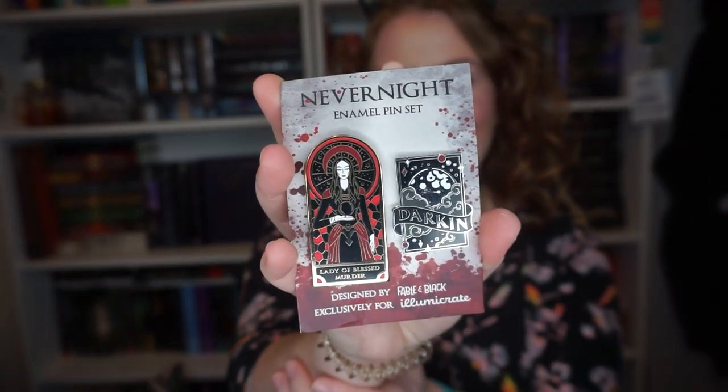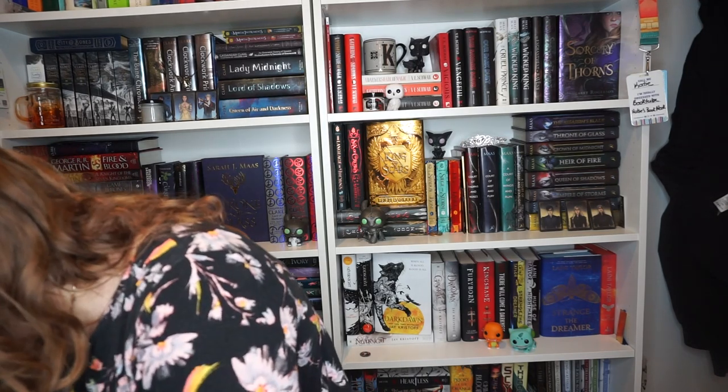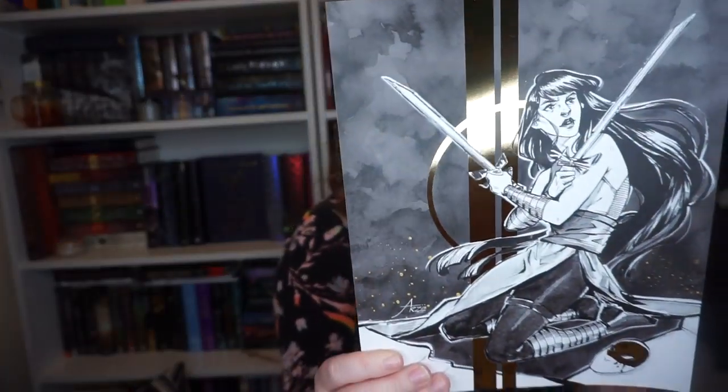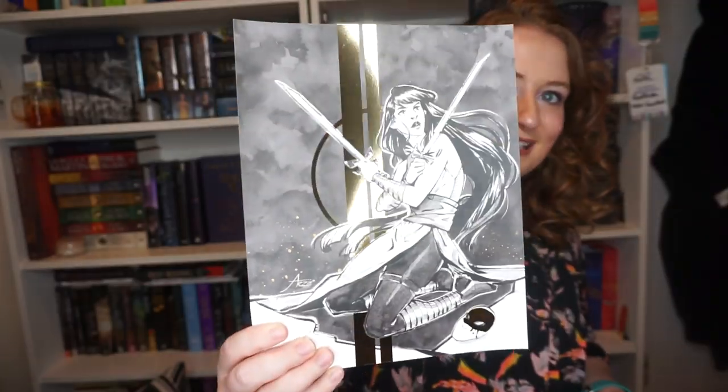Next up — no way, this is awesome! These are designed by Fable in Black: the Lady of Blessed Murder and Darken pins. These are gorgeous and so high quality. I love them. Underneath the book is another print with foil — really cool — of Mia with her mask. This is the 'Hard at Work' foil art print by Ars 28, and I love the gold detailing on it.